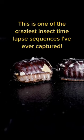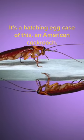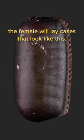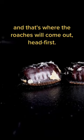This is one of the craziest insect time-lapse sequences I've ever captured. It's a hatching egg case of an American cockroach. About a month before these roaches hatch, the female will lay cases that look like this. The right side is called the keel, and that's where the roaches will come out, head first.